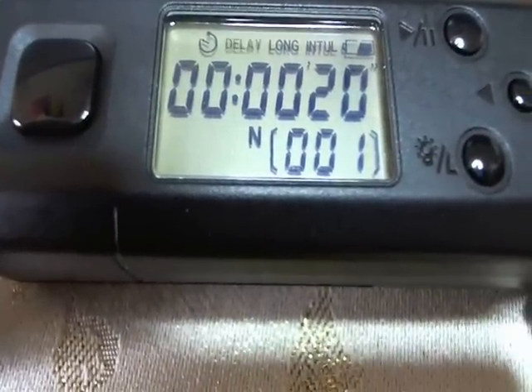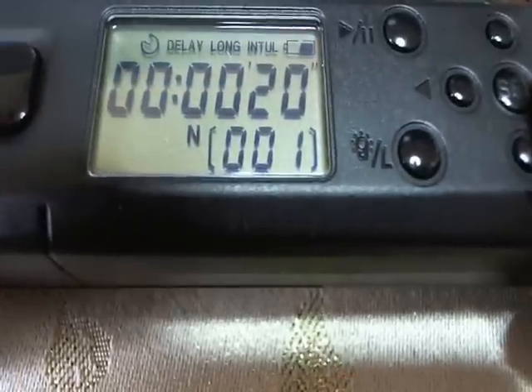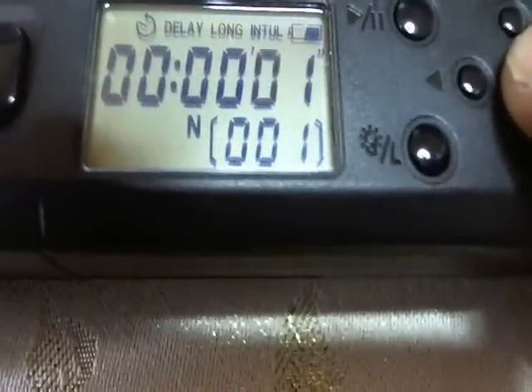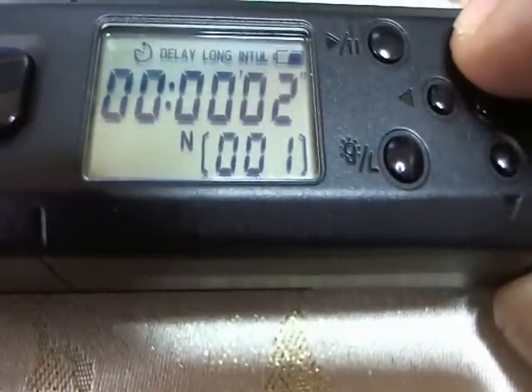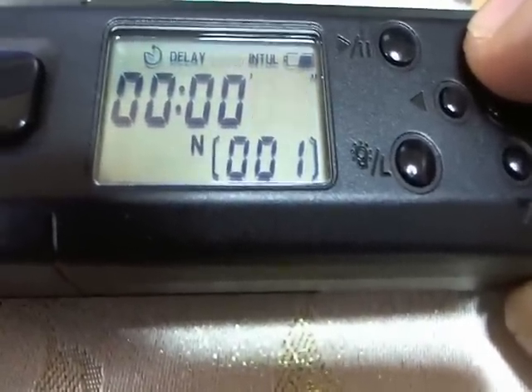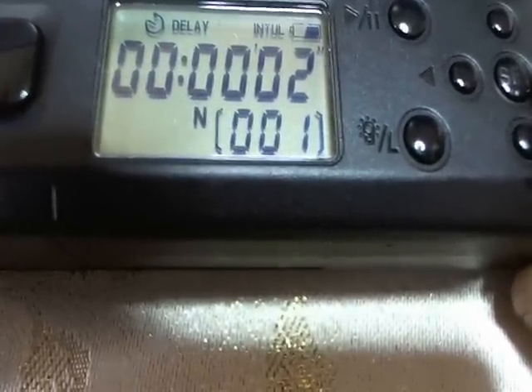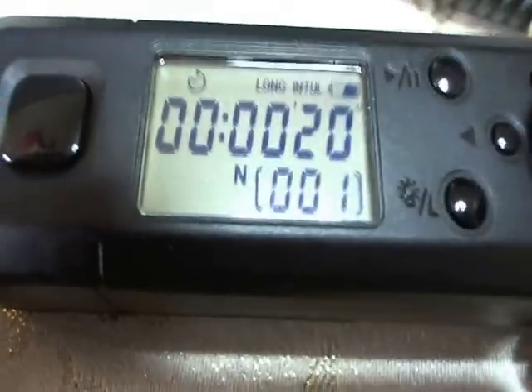Now I switch to the second one — I'll hit the left arrow. It goes to Long, which is the length of how long the shutter is going to be open. The shutter is set to be open for one second; you can change that to whatever — again up to 99 hours, 59 minutes, and 59 seconds. We're going to set this to two seconds. If you don't make any selection the screen will time out — it times out in about 10 seconds, so you've got to make quick selections.